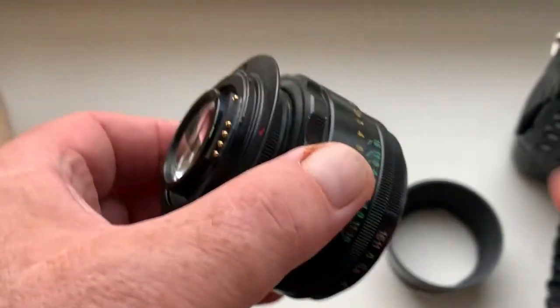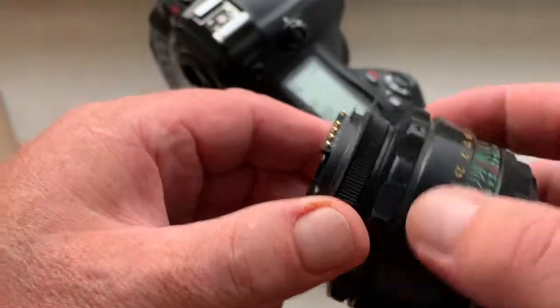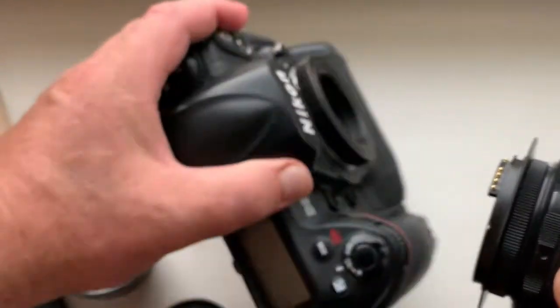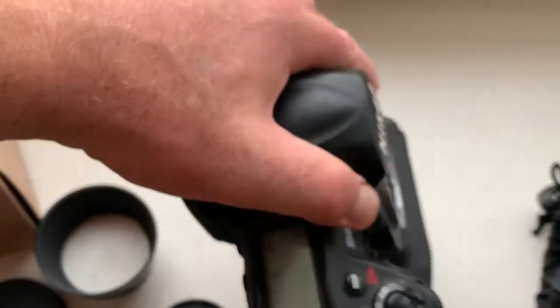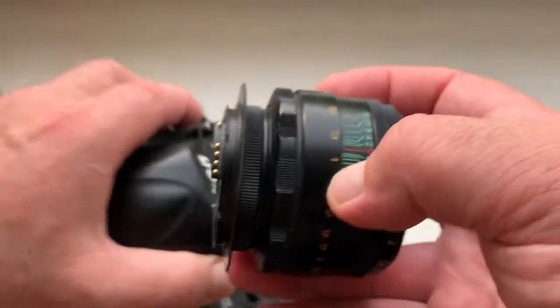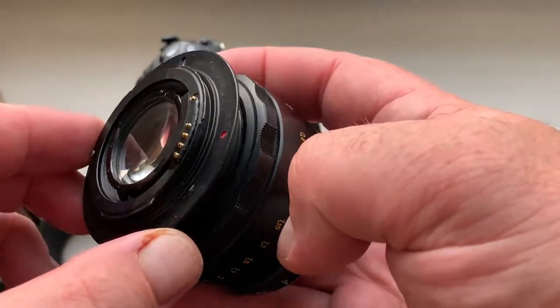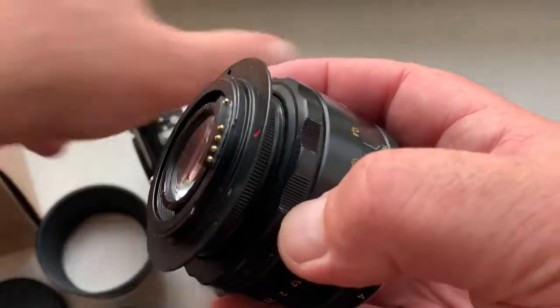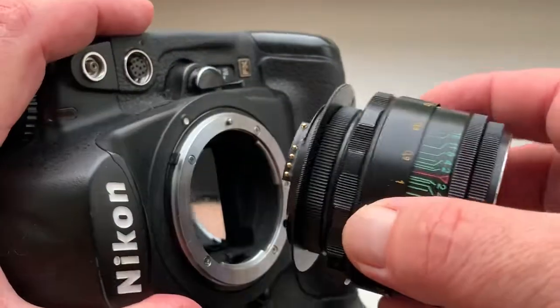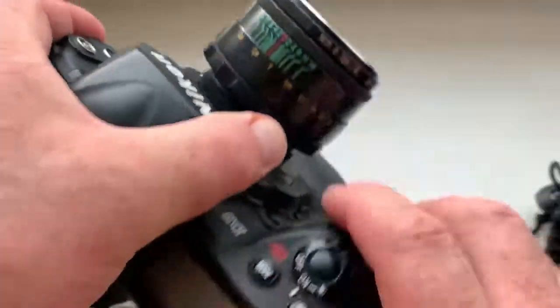Now I check the lens and my camera. Combine the red dot and middle contact on the chip with the white dot on the camera. Little push, counter clockwise, click.